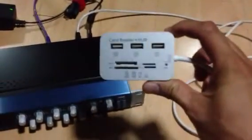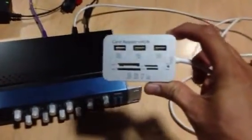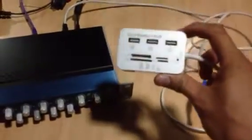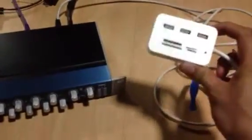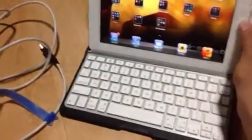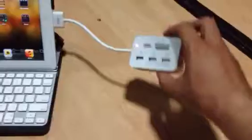It does the exact same things that the other guy from YouTube showed. Now I will show you the details about these things. First, we have to connect to the dock.